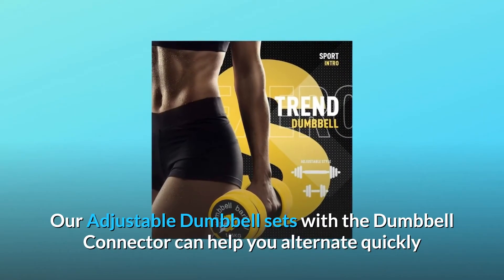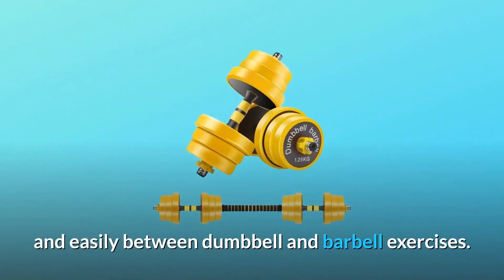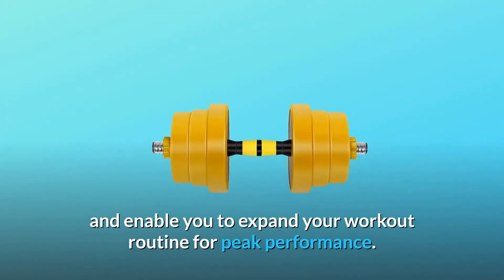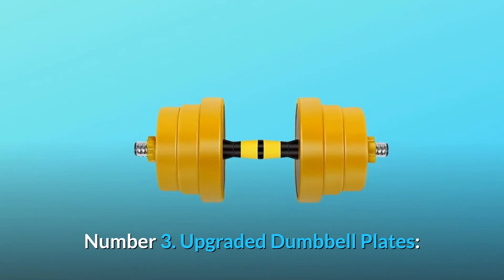The adjustable dumbbell set with the dumbbell connector can help you alternate quickly and easily between dumbbell and barbell exercises. This is great for strength training and enables you to expand your workout routine for peak performance.